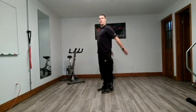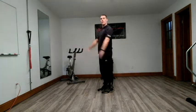Quick warm-up. We're going to do shoulder flexion and shoulder extension. Up, down, up, down.